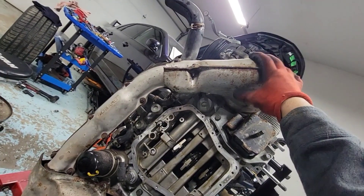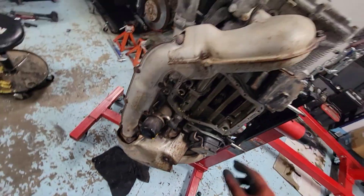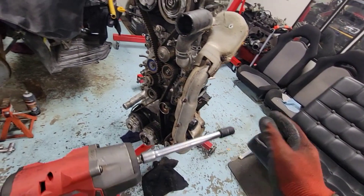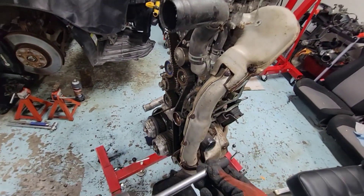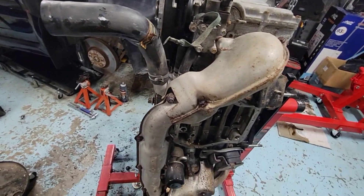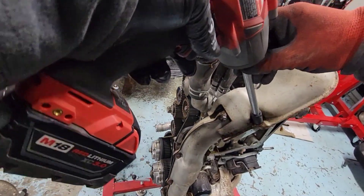First we're gonna take out the bolts from the shield, take out the shield, and then dive into the bolts to the head. What I use is a 12mm, but there are some bolts here that look like a 13 — it's a lot bigger than the 12. There's three right here, let's take those out quick.